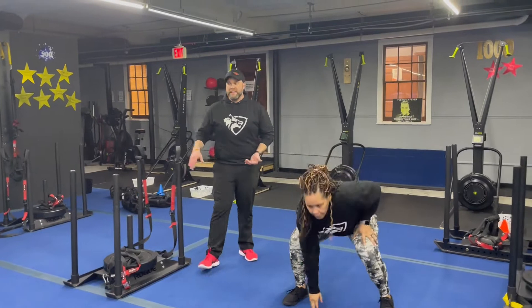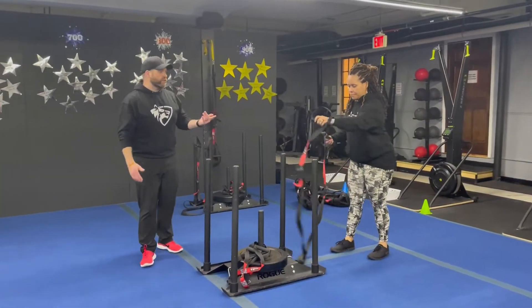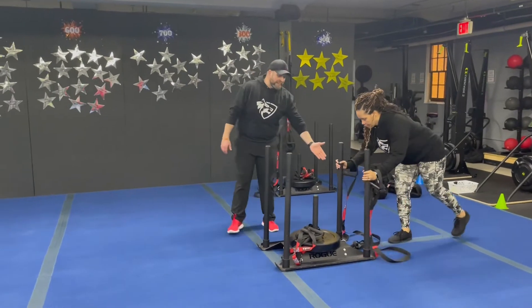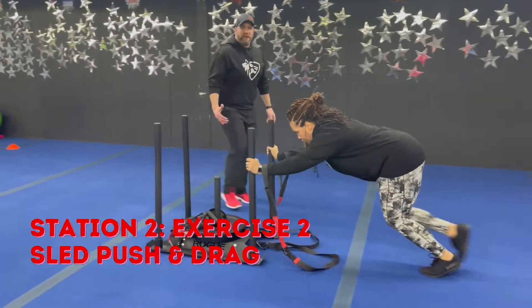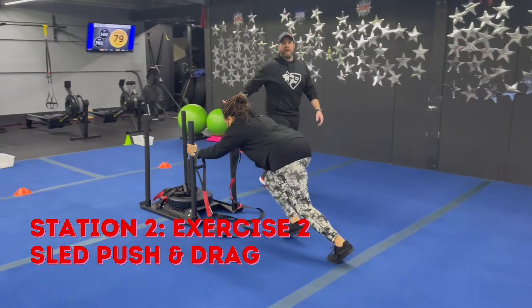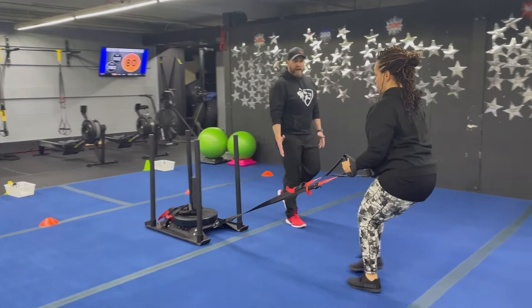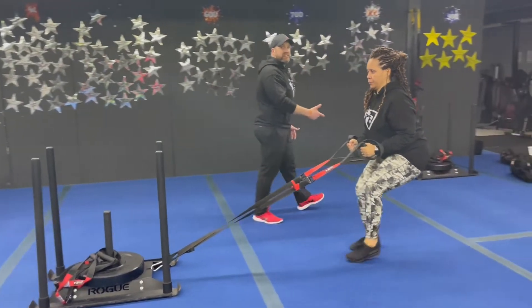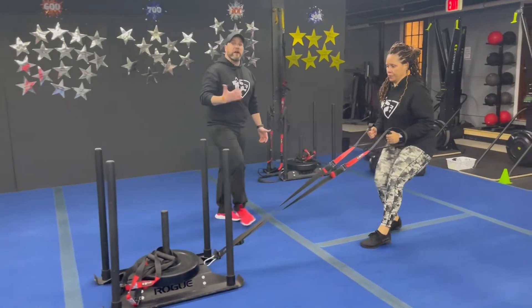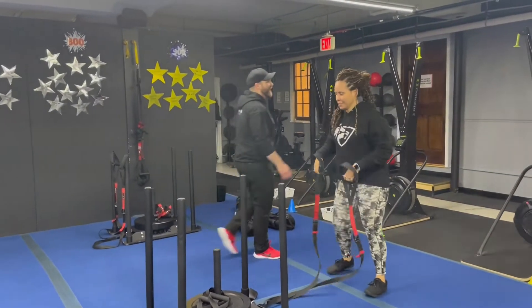The second exercise here we're gonna use the sled — sled push and drag. Grab those handles nice and low so the sled's not tilting on you, drive that foot into the floor, and push it down to the other end. When you get down there, grab the suspension trainer handles and drive back staying low, driving through the balls of your feet. When you get back, push it back — wherever you're at when the clock stops, that's where you do your next set of drop squats.